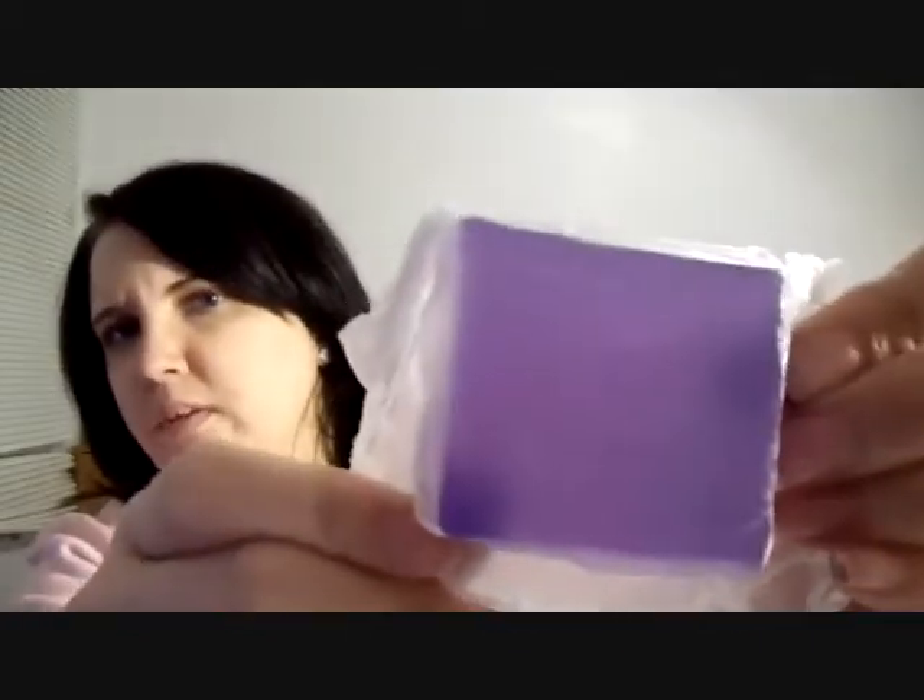Next is going to be this glycerin soap called Orchids and Cream. They're all cutely packaged so I'm going to open this up and show you. It is a purple soap — like a lavender, I guess, like an orchid. They're all packaged really nicely. This smells really good — it's just a little clear purple soap.